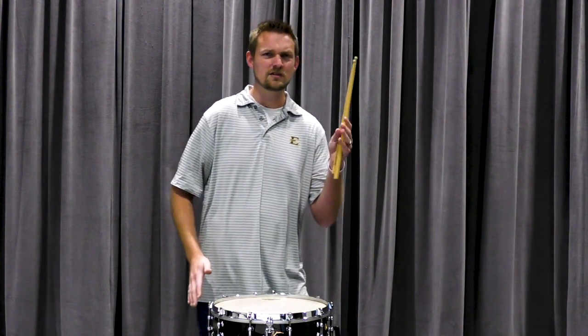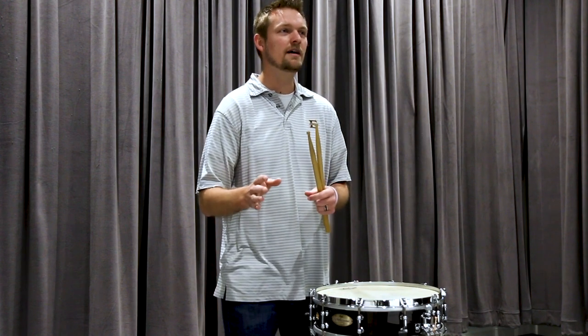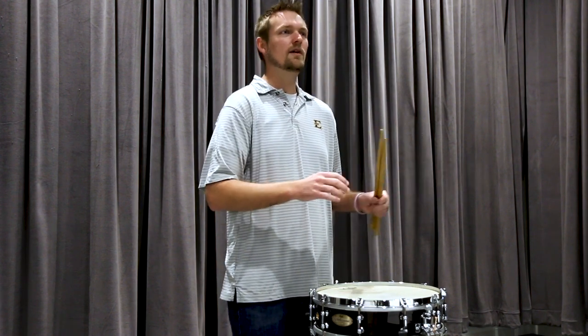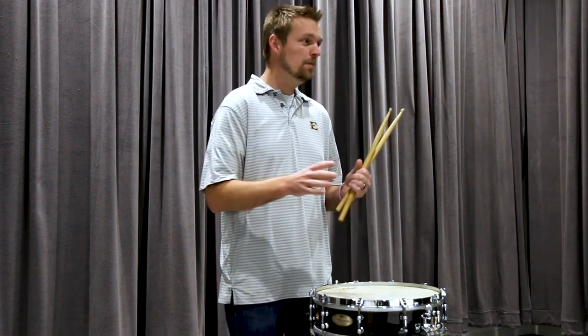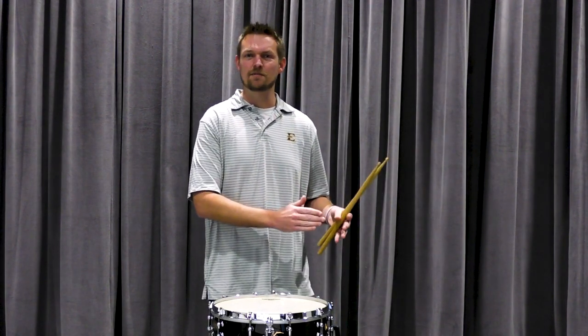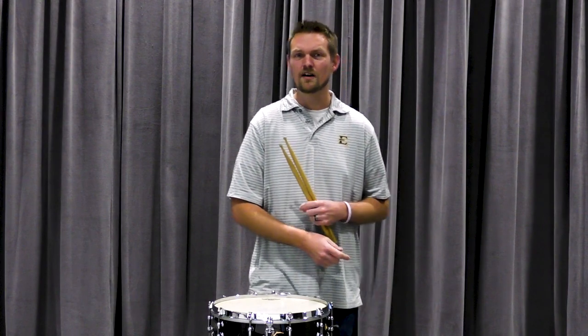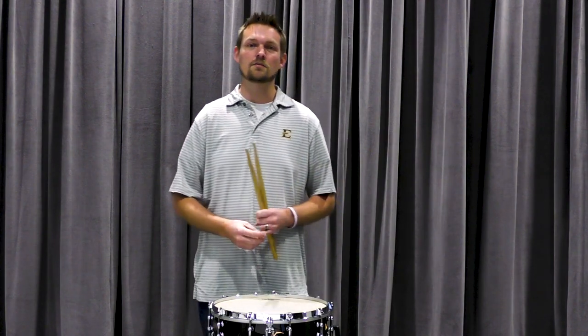Sometimes we have really good reps and sometimes we do really bad things, and our brain is so smart that it's going to store it all. If we do enough good things you can start to knock away the bad things so we're left with good reps. But a lot of times we don't practice enough to really eliminate the bad reps — we just start playing and hope it goes well. We hope that last rep before our lesson is what happens during the lesson. It's not often what happens. Instead, it's the rep from three or four days ago that comes out, because you're nervous and playing for somebody you want to impress.